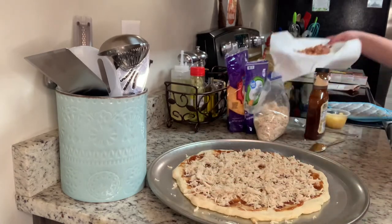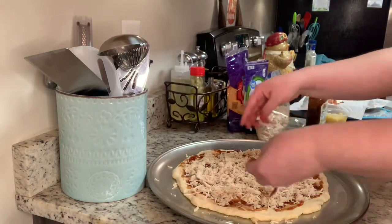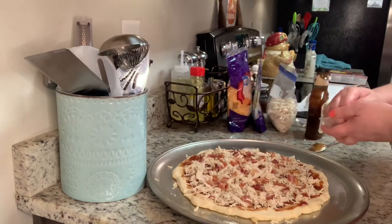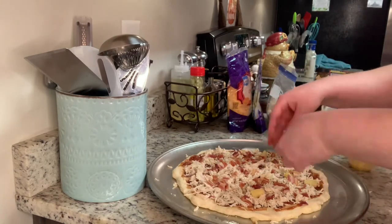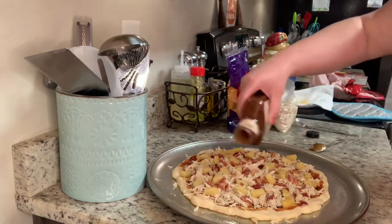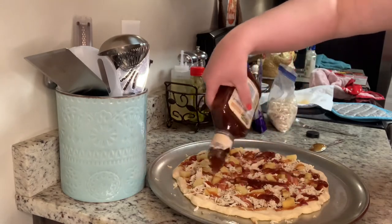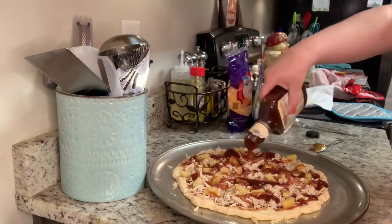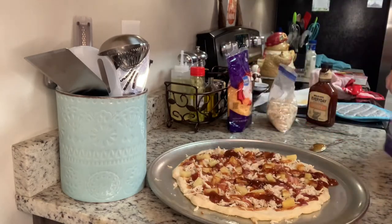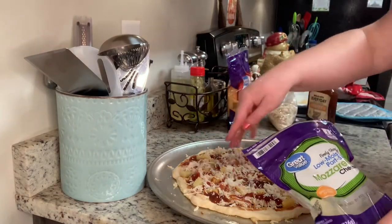I'm going to take some shredded chicken — just a couple of chicken breasts I put in the crock pot the other day and shredded. Then I'm adding some crumbled bacon leftover from the refrigerator, then some drained pineapple tidbits. One of our favorite pizzas is Papa John's Hawaiian barbecue chicken pizza, so that's kind of what I'm going for. I'll drizzle a little more barbecue sauce on top, then add some mozzarella and some shredded cheddar cheese.